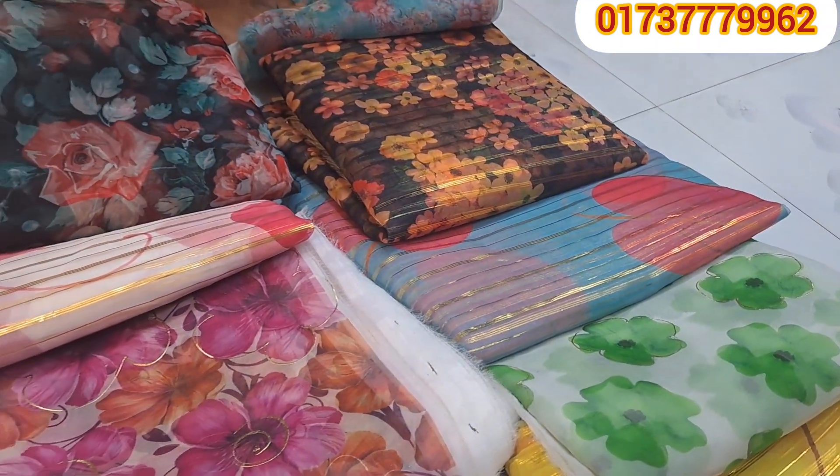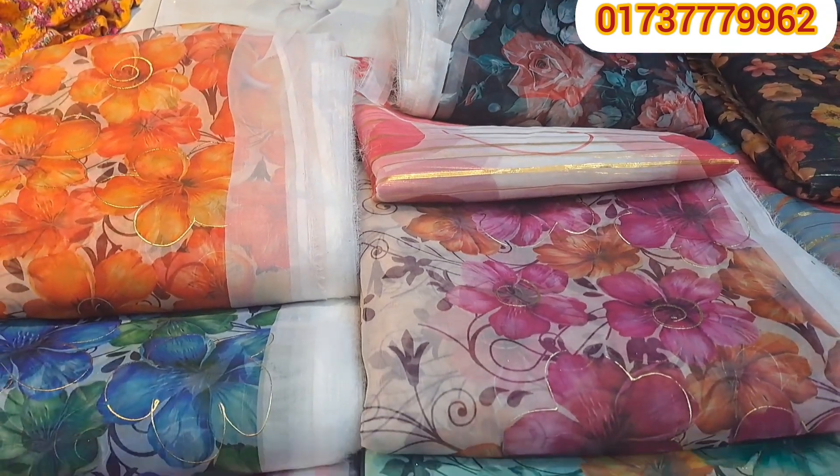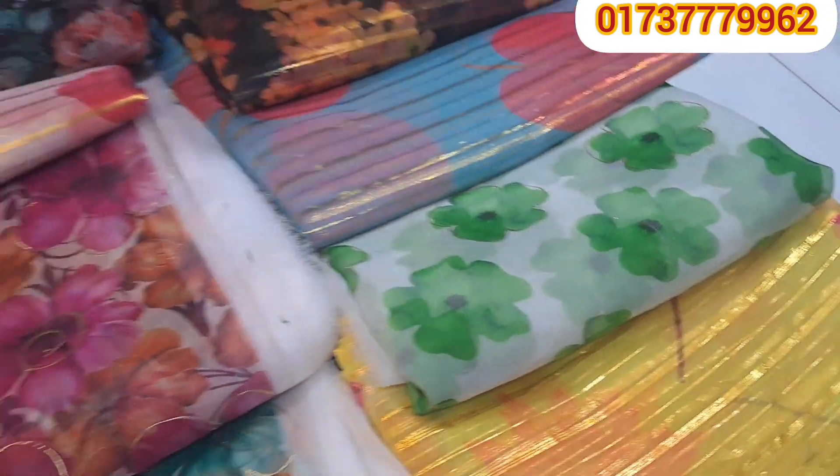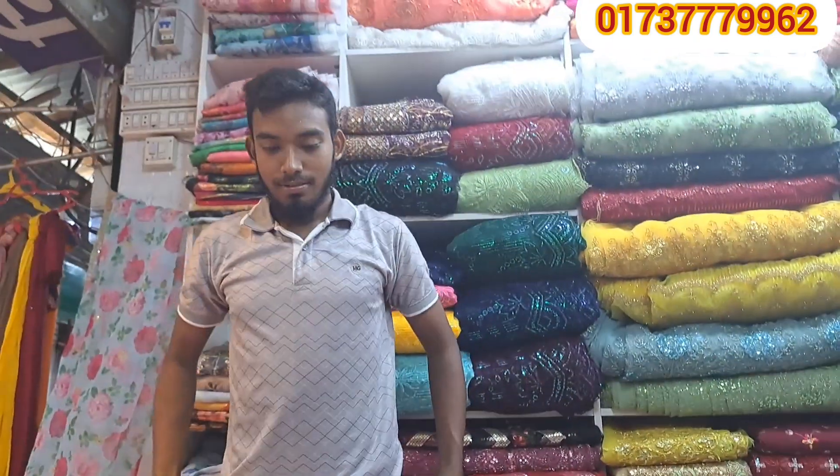Hello viewers, welcome back to my channel. This is a great collection of Mishori's camera. Vivian's designer collection. We are here with the same friends.